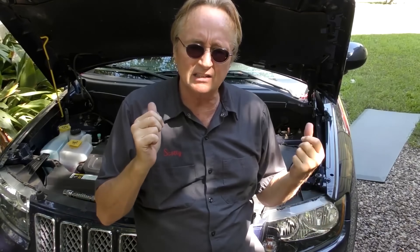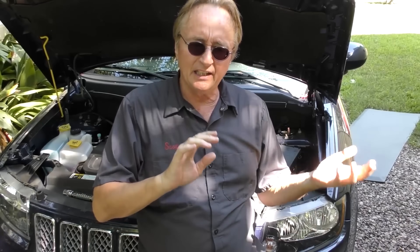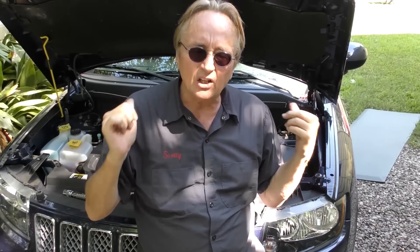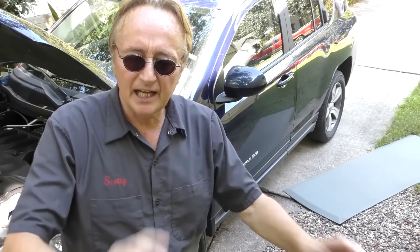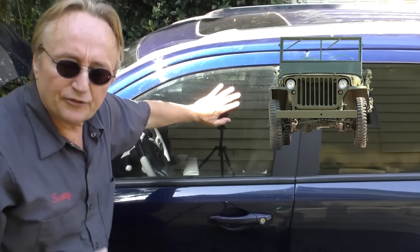Even though this only has a four-cylinder engine, it's still pretty much a gas hog. In town, this car gets about 18 to 19 miles a gallon because it's heavy and it's four-wheel drive. But it doesn't have great acceleration either. I've seen V6 engines that get better gas mileage than this and have much more horsepower.